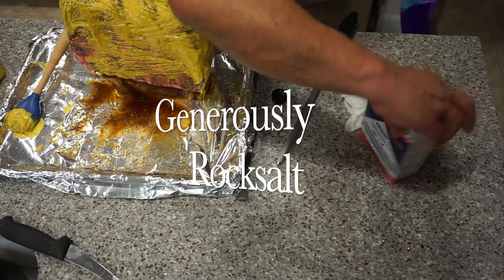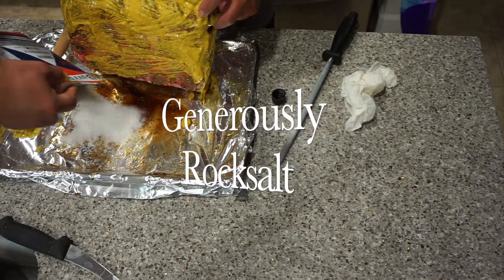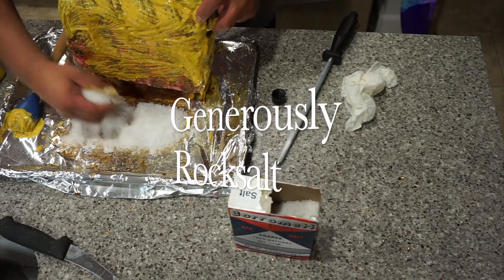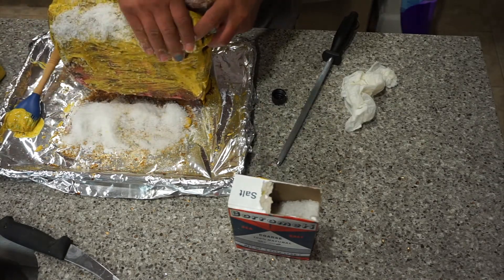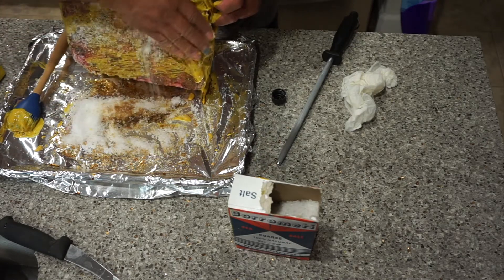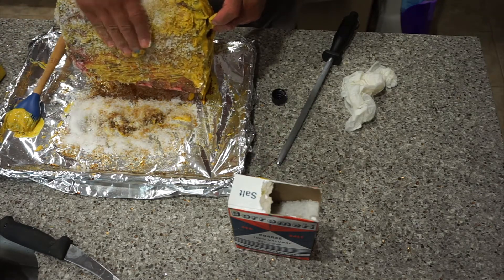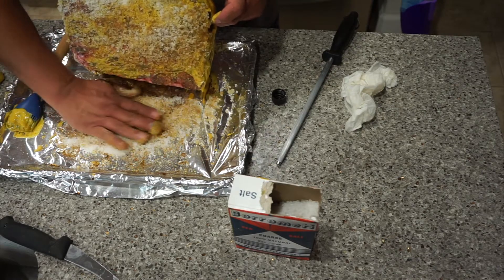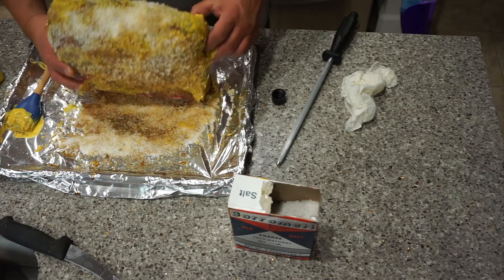For the bottom part, I'm going to apply a generous amount of rock salt to the bottom of the pan and cover the bottom part. Just lay this flat so you have an even coat and it'll just sit on there.